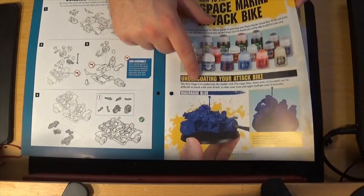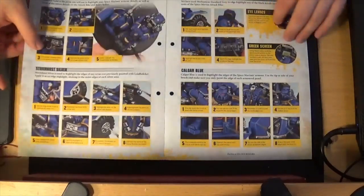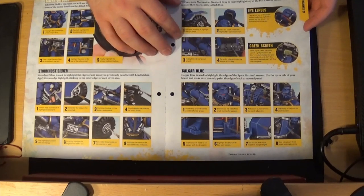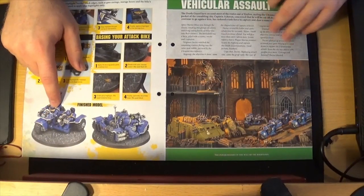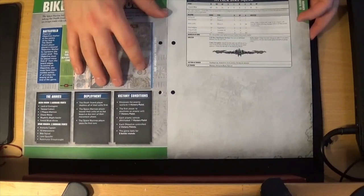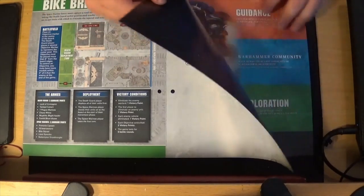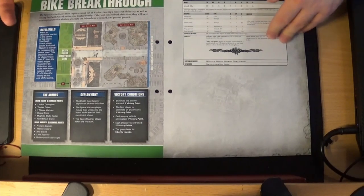How to build the attack bike — standard basically. You build the bike as it was for the others and then you add the attack bike bits. And how to paint it — they've actually started to mention undercoating, which is great. Just undercoating by hand is a bit not great. Base coating and shading, then highlighting, details and stuff, and the finished model should look something like that.